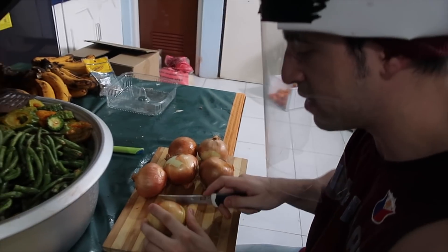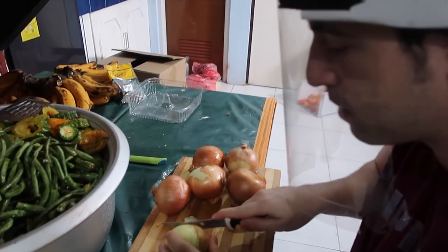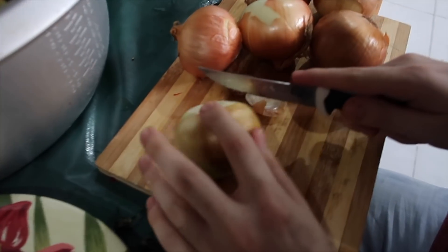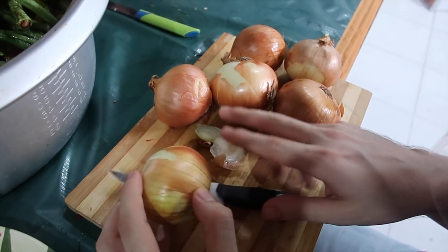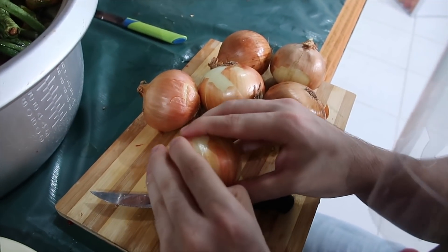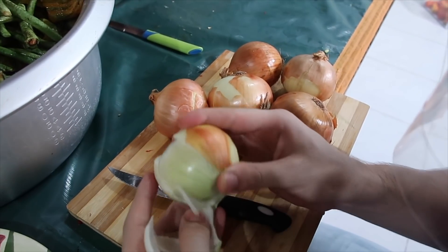I'm scared to cut the sibuyas now, so I made a DIY face shield. I'm ready now with my anti-onion face mask — this is DIY, it's not available in the market because it's made out of garbage. I recycled a lot of materials to make this mask.